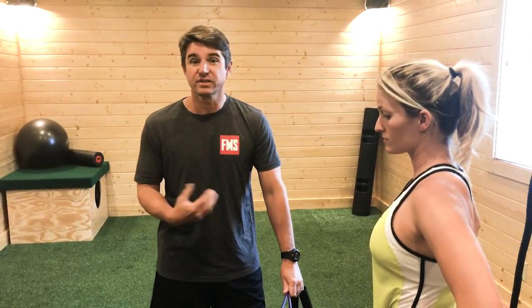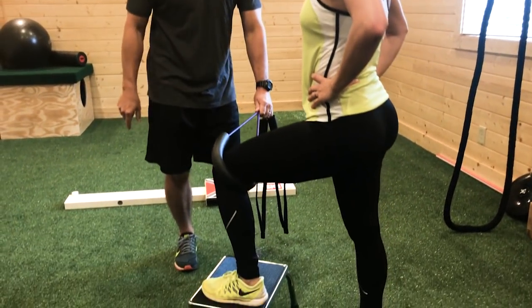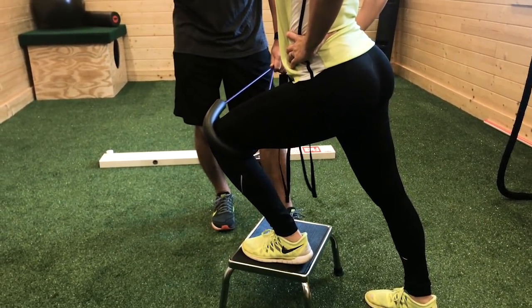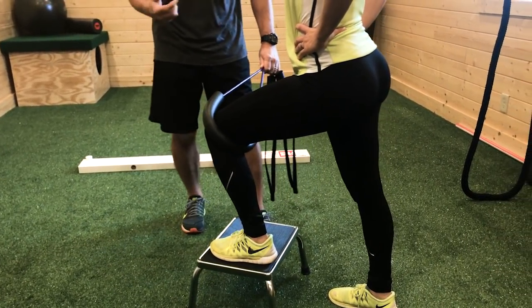Christina is doing a step-up with an ankle mobility activity. The band is wrapped around, and as she goes forward, it ensures her foot, ankle, knee, and hip are all in a good position. The band is doing the cueing for her — she's reacting and responding automatically.